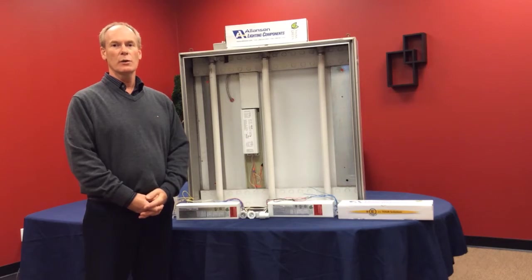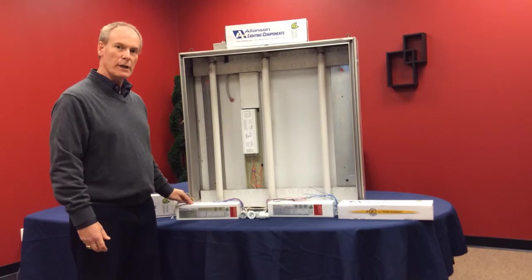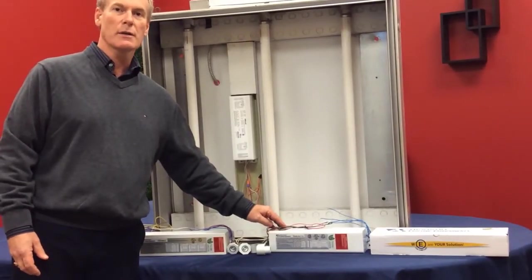Hi and thank you for joining. I've been asked on behalf of Allenson Lighting Components to talk to you about the Department of Energy ruling changes on magnetic ballast. As of November 14th, 2014, Allenson have two great solutions: the RSS ballast, which is their gold label product, and the EESB, which is their silver label product. Both are great solutions for the upcoming DOE change of code.